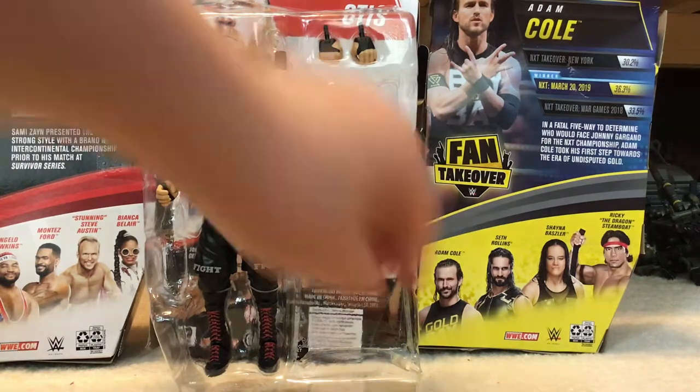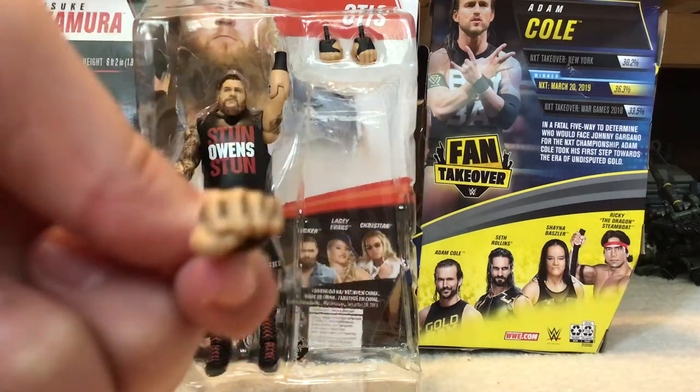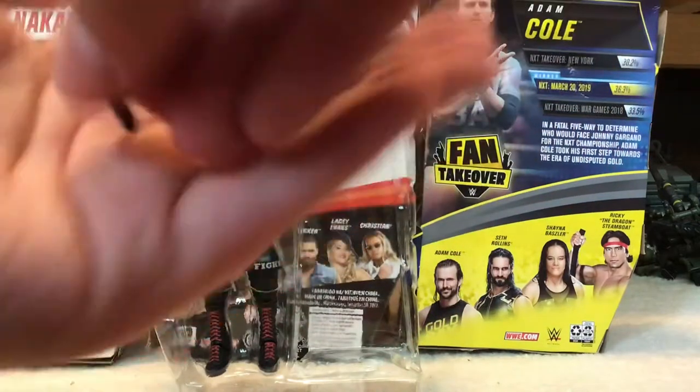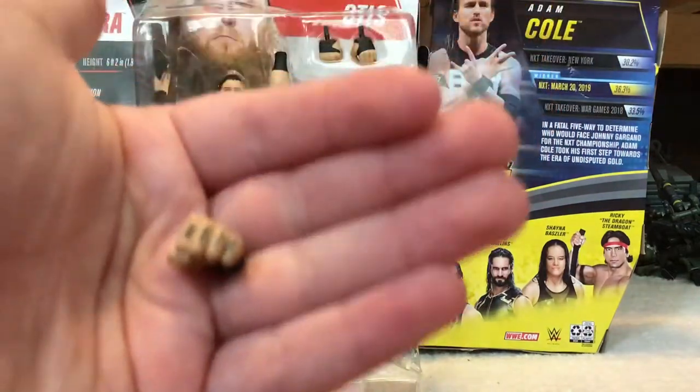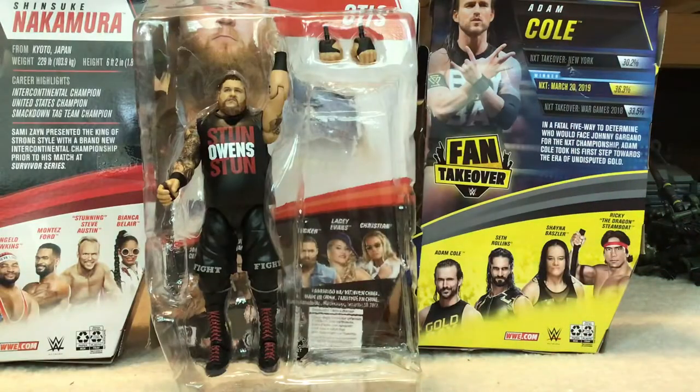His hand is missing obviously because he can change his hands — that's why there are other sets. Here's his fist and there's like a little tattoo on it. It says something on it, but if the camera wasn't blurry you could probably read it. My camera literally sucks.